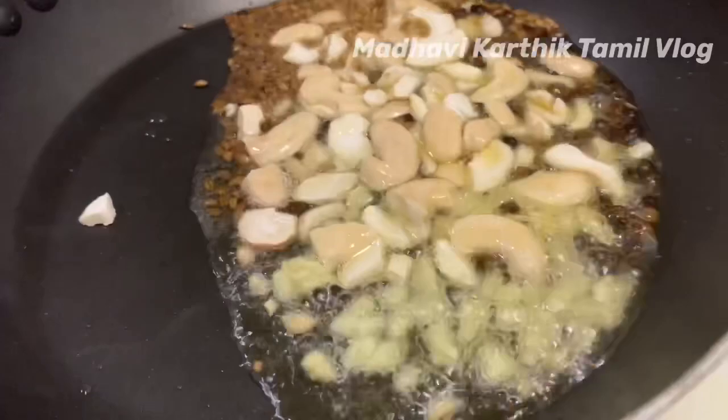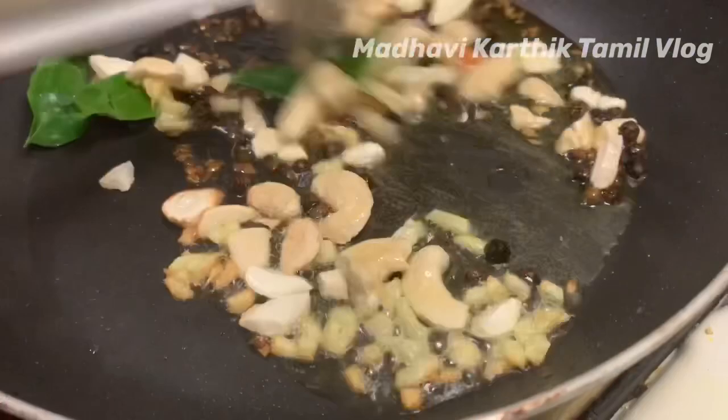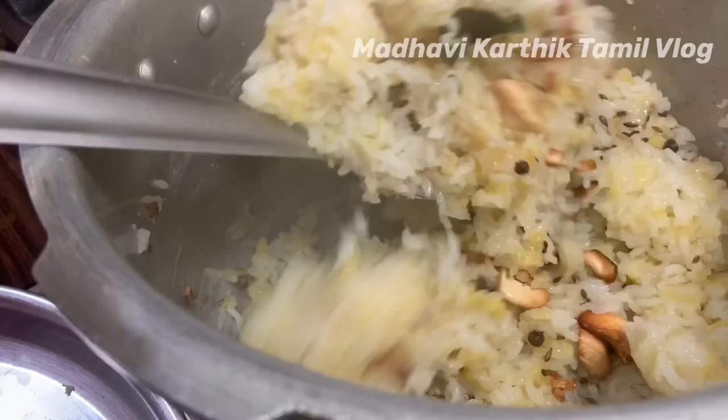Add cashew — this gives it a good flavor. Mix the rice in the cooker.